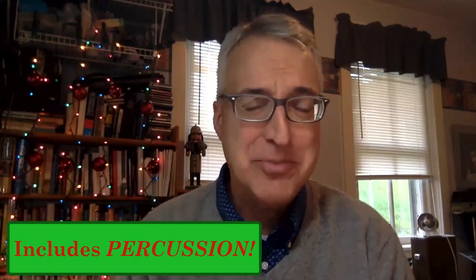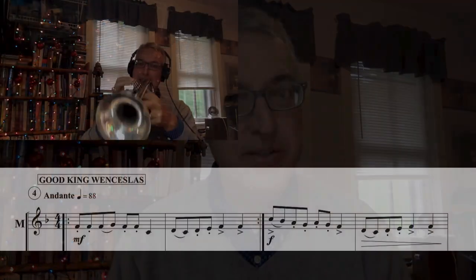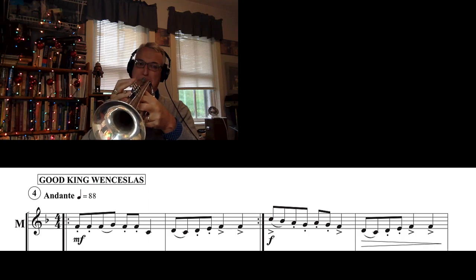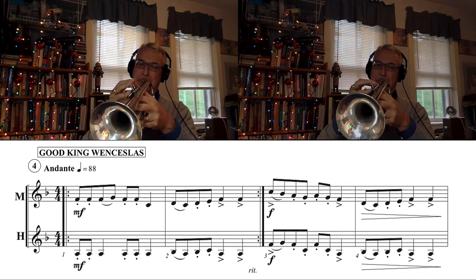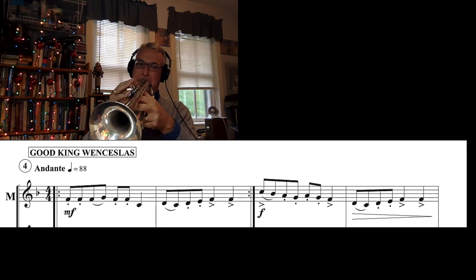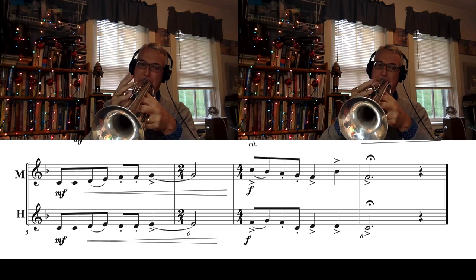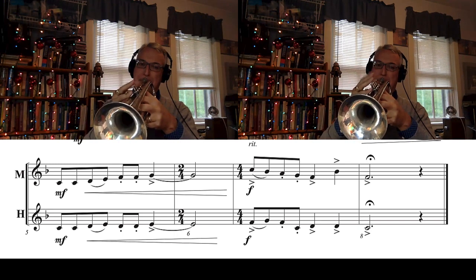These flexible instrumentation winter holiday tunes work with or without the piano accompaniment and for any combination of one or two band instruments, as either a solo or a duet. For instance, you can play any of the tunes alone as a soloist, as a duet with a friend, or alone as a soloist but with the piano accompaniment. There are so many options.